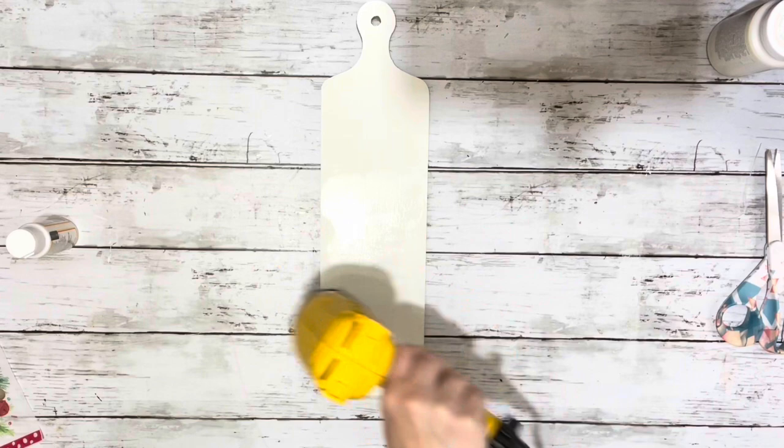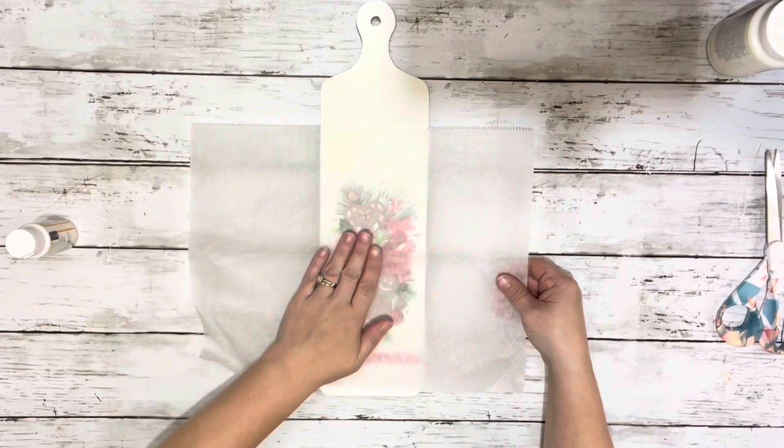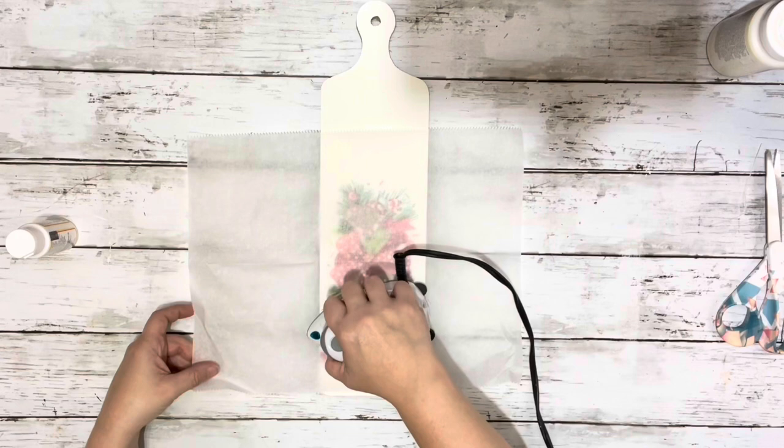And then I placed down the image, smoothing it out over the Mod Podge. Then I took some parchment paper and my travel iron and ironed on the image over the Mod Podge — what it does is it reactivates it and then dries it. I really love doing it this way because I don't get any bubbles or wrinkles.